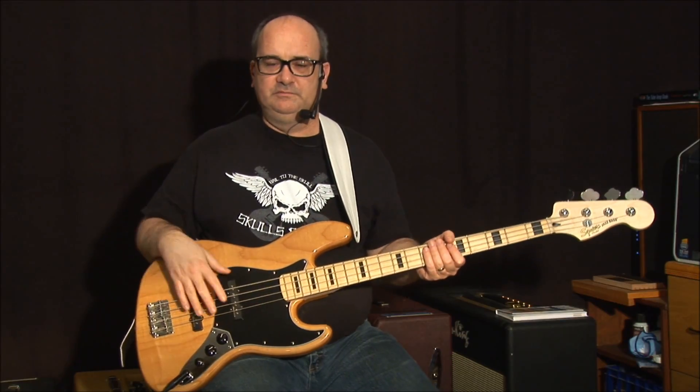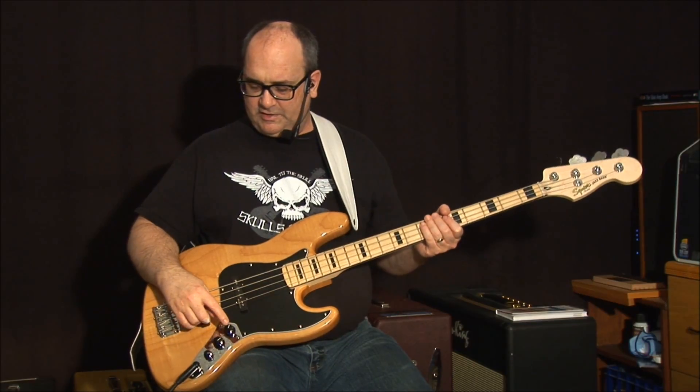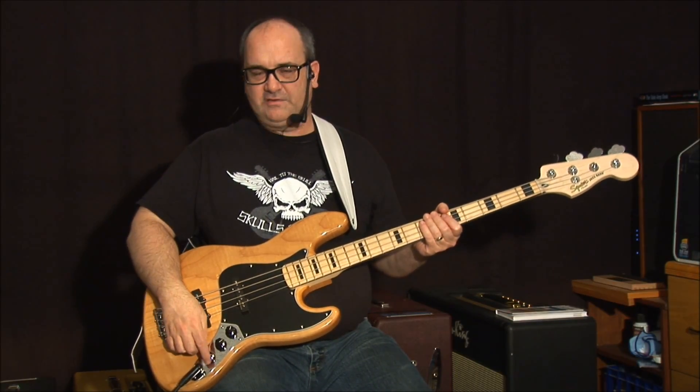These are vintage noiseless jazz pickups, because I can't stand the hiss of single coils sometimes, and this is a way to overcome it without being too obvious. The controls are different than a guitar — you have a volume for this pickup, a volume for this pickup, and then a master tone control.